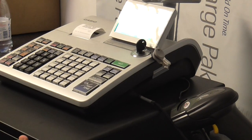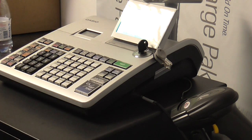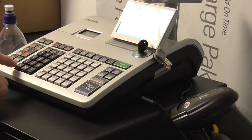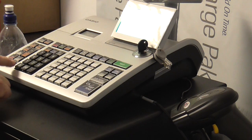Now this cash register has been told that the scanner is connected to it. To test it, we're going to put a new product in. I've got a bottle of water — enter 0071, subtotal, then modify, zero cash, and PLU code.